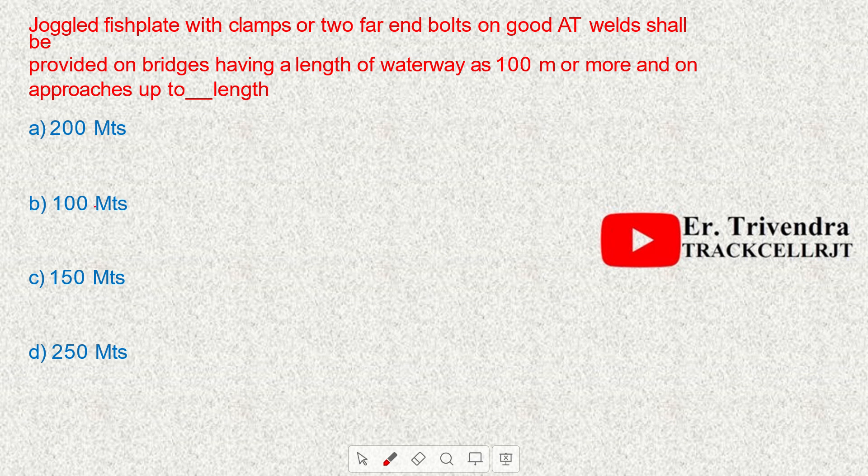Joggled fish plates with clamps or two far-end bolts on good AT welds shall be provided on bridges having a waterway length of 100 meters or more, and on approaches up to 100 meters in length.